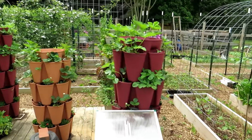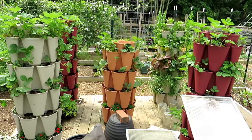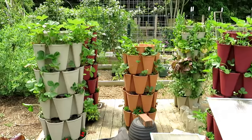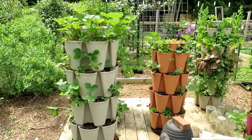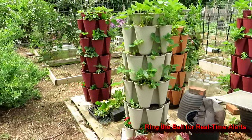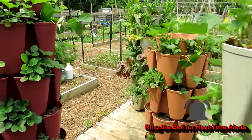Towers are looking good. Strawberries are looking healthy. This is where you don't want to get fooled — sometimes we get a quick rain but then temperatures jump up to 80 or 90 degrees, and your towers are going to dry out really quickly. We're kind of in that mode of thinking it's still spring so you don't have to water as much. Just keep an eye on your plants — when in doubt, water more.